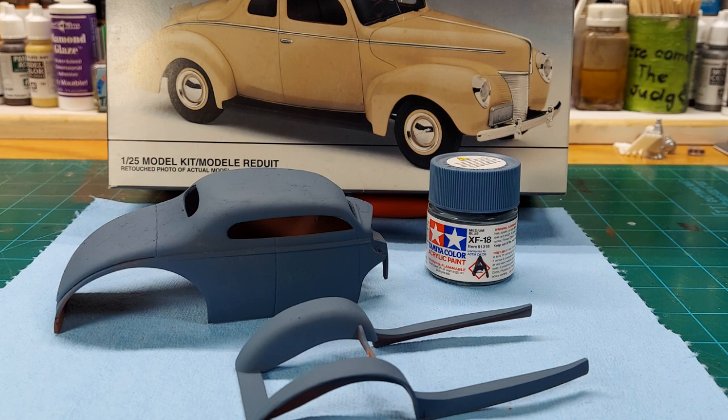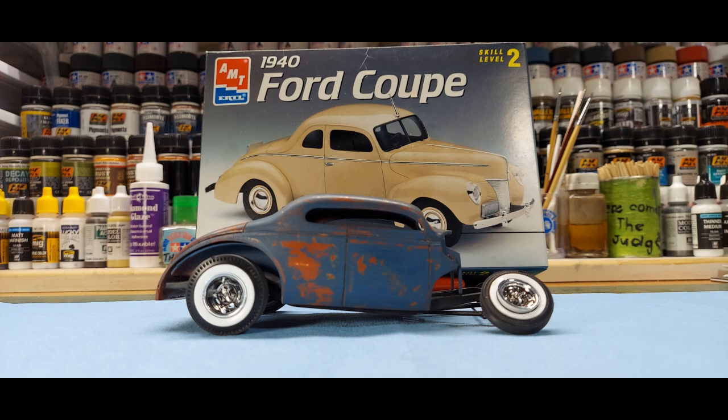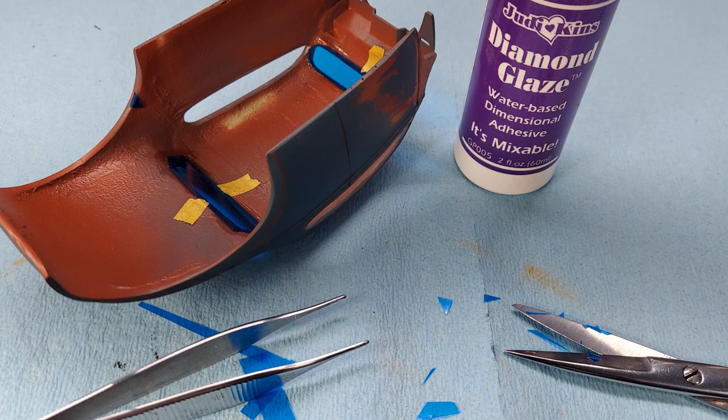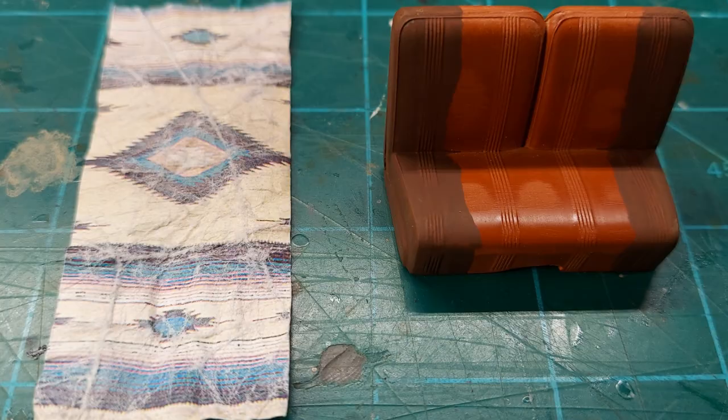Getting some paint on it. I airbrushed it with Tamiya Blue and added a little bit of weathering. Now I'm adding some blue glass to it — I cut out some blue glass and put it in. And I added a Mexican seat blanket to the front seat.